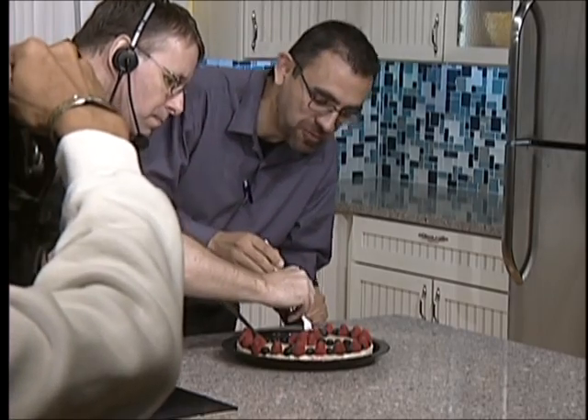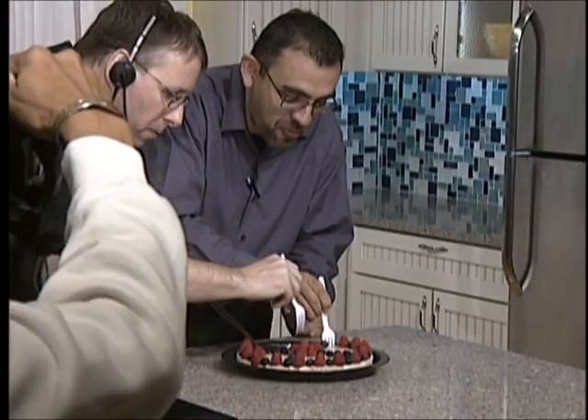Throughout the program I also educate them on nutrition 101 — what to eat and what to do after the cleanse. Is it better to work in a group as well? Yes, because then they kind of hold each other accountable. We have the group support, and I'm their cheerleader.